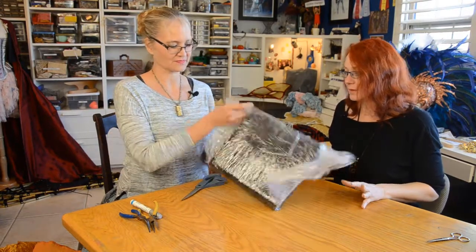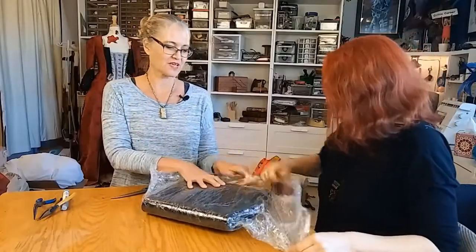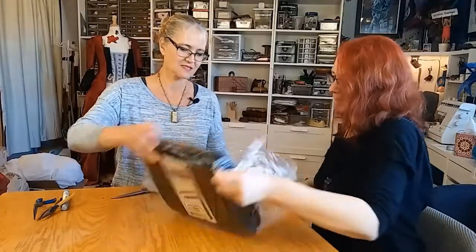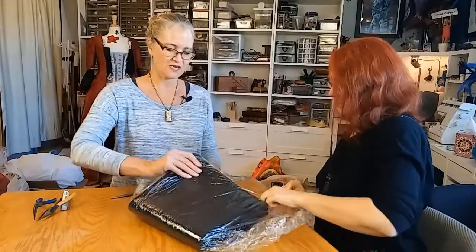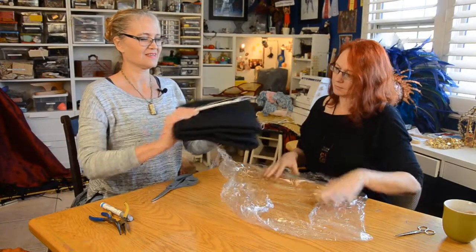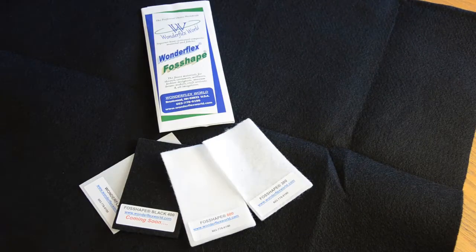So unlike Warbler, this stuff is folded — it's not a big roll. It's awesome. Oh, we got a new Wonderflex sample kit!